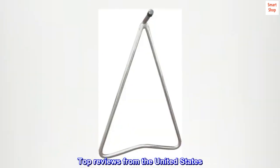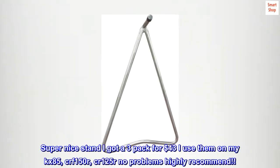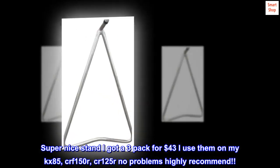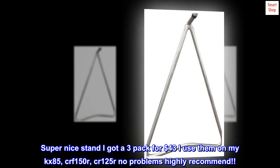Top reviews from the United States: Very nice stand. Super nice stand — I got a 3-pack for $43. I use them on my KX85, CRF-150R, and CR-125R. No problems. Highly recommend. Thanks for watching. Bye.